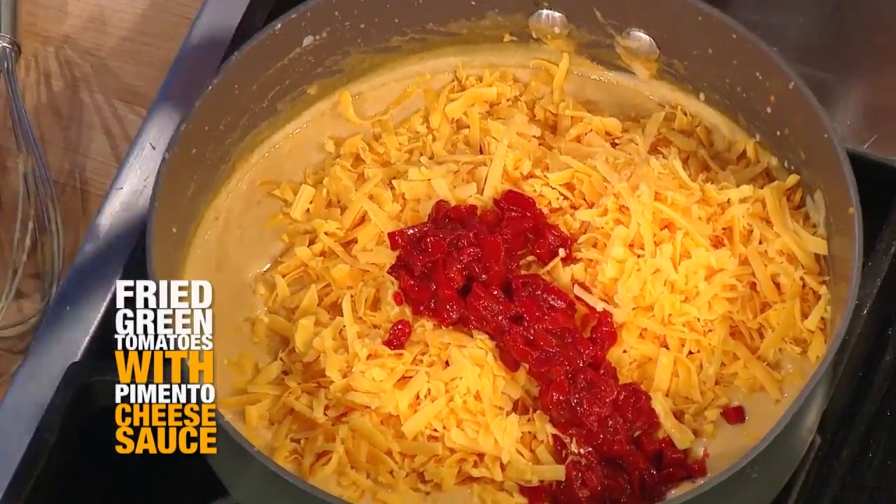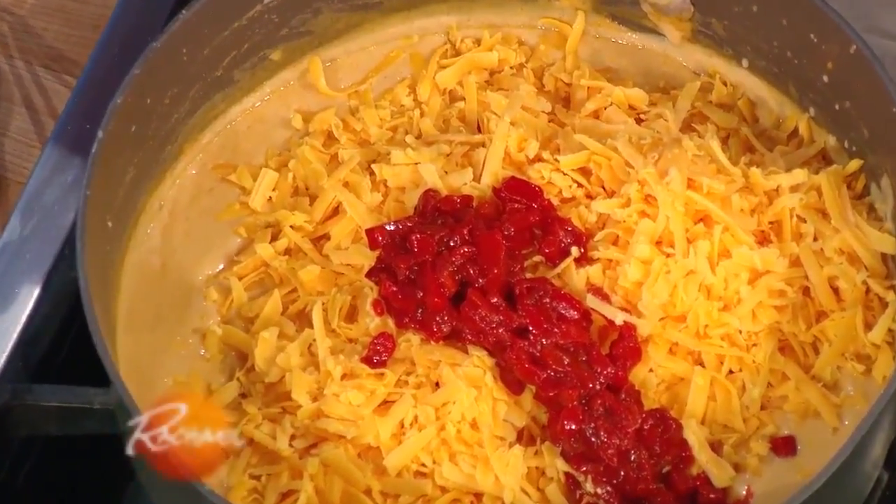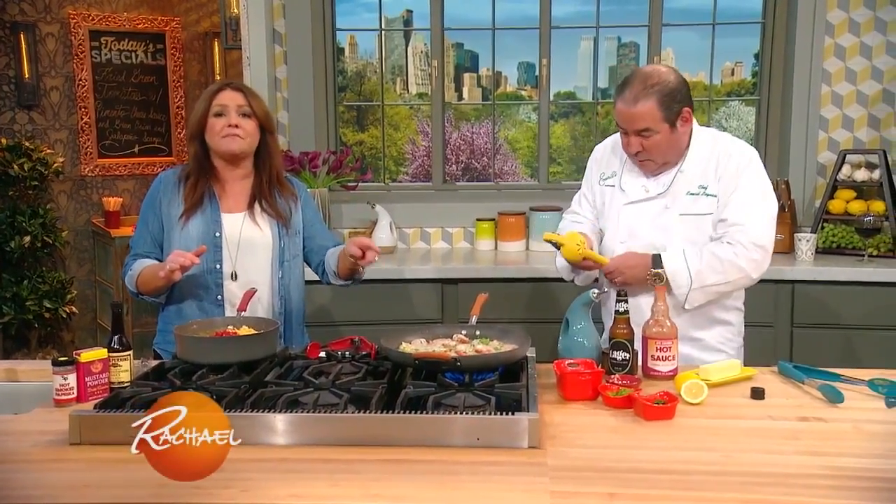Yum! Wow. And then we're gonna pour that over our fried green tomatoes and serve it up next to his amazing shrimp.